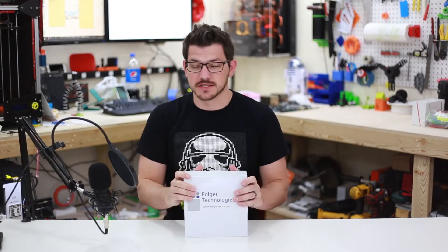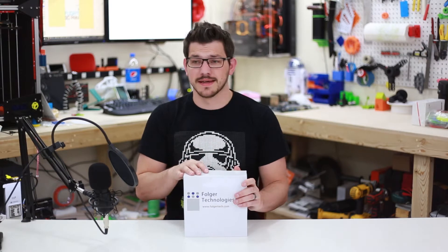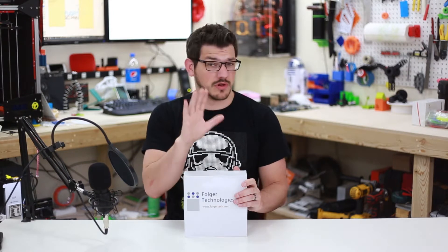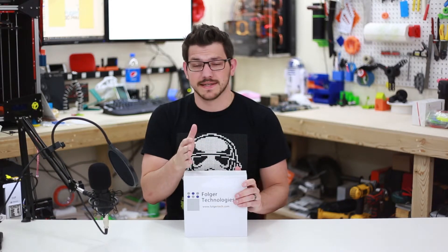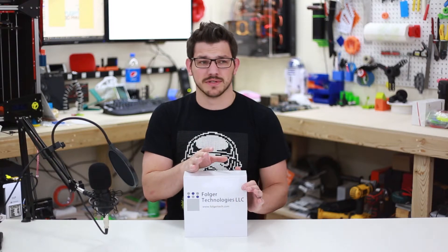Welcome back guys. As I said, this is Folger Tech's new PLA. So last year when I bought my FD5, I purchased a couple rolls of ABS and PLA from Folger Tech. I've yet to use the ABS, but I did try the PLA out. I did a video review on it, which I'll link up here. It was a long time ago — I apologize for that — and it just did not work out well at all. I could not get consistent results. I had to print it super hot for being PLA. It was just very odd and a lot of issues came around with it.